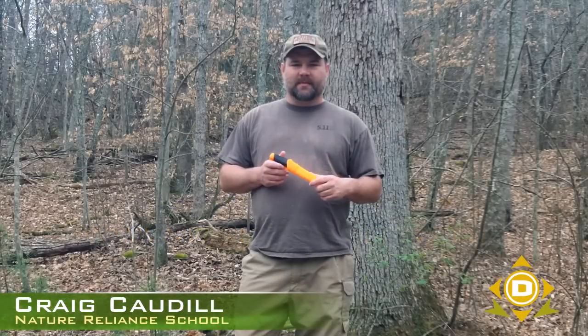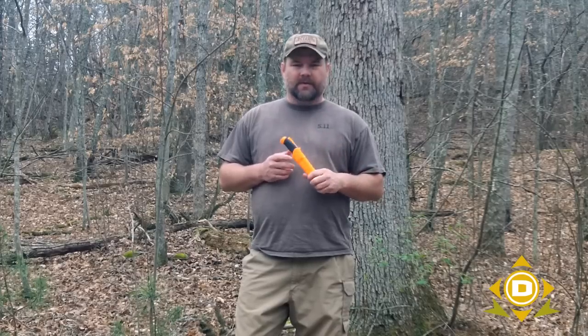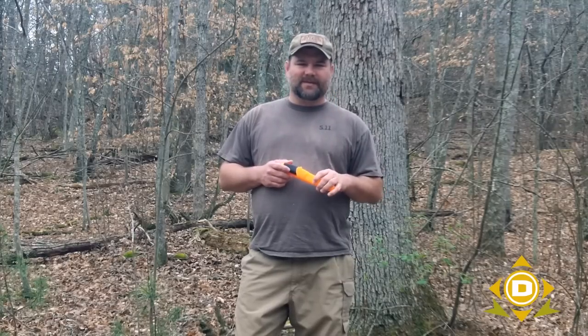Hey, Craig Cottle from Nature Reliance School, guest instructor with DansDepot.com, coming at you today out here on a fine morning in early spring in Kentucky. What I wanted to do today, because we use our knives so much, is talk about some basic knife safety. Today I'm going to be using a Mora knife that DansDepot sells.